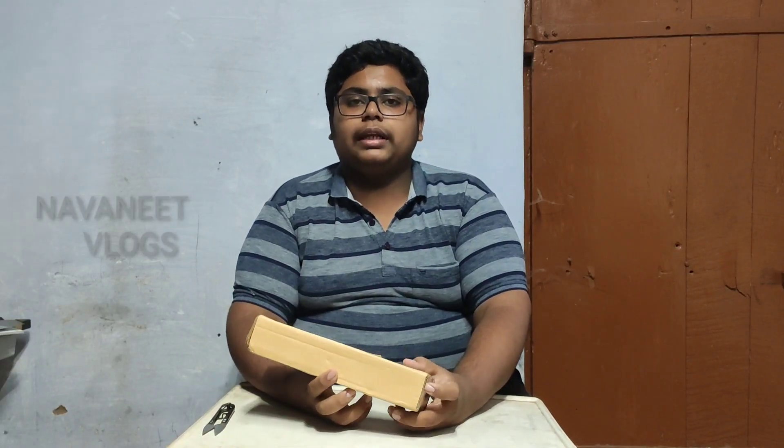Hi guys. If you want to see an unboxing video, let's go to a mini tripod. You can see an unboxing on our channel. If you want to see that unboxing, we will get a link to the video. This is a mini tripod plus — we will use it around the world.